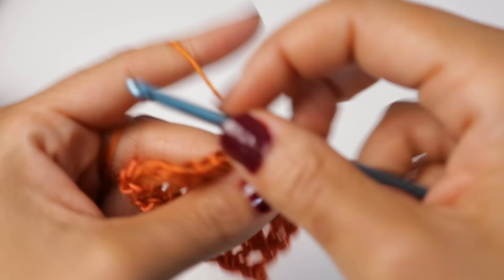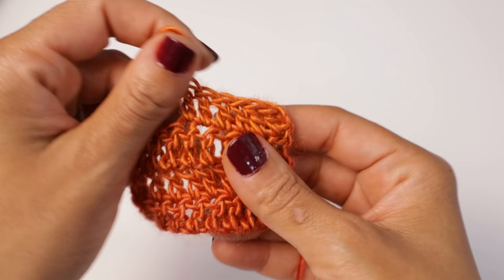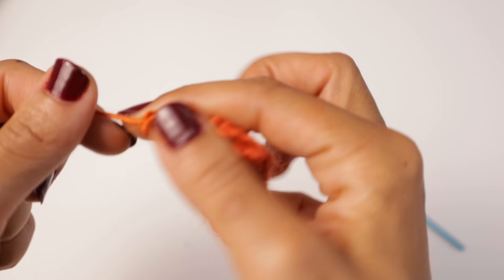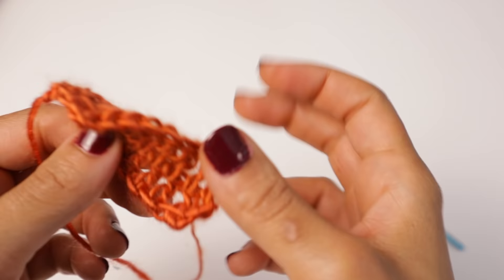I have not given it the frog test yet. If it doesn't frog well, I can't blame the yarn — it's just the make of this loose roving material. Let's give it the frog test. We know it crochets well, so let's see how it frogs. Oh, it's not too bad. It's not catchy. Oh, there's a little catch — you have to be very cautious of how you pull. I caught a piece. So when you're crocheting, if you need to frog the whole project, please be careful because it will get snagged. But I don't blame this yarn — it's just the type of yarn it is.